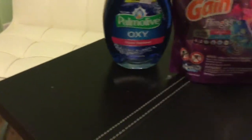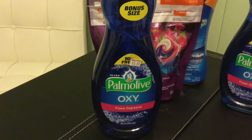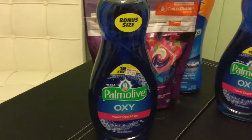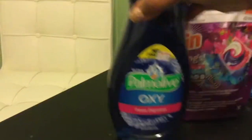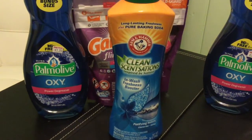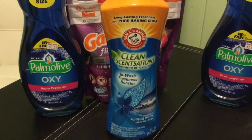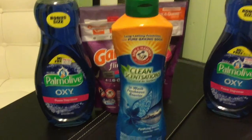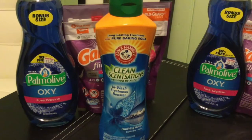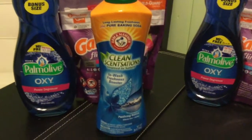The Palmolive is on sale for $3 — that's a big size — and there is a $2 digital coupon, so make sure you clip that. The Arm & Hammer Clean Sensation comes in different fragrances; it's 24 ounce and is on sale for $3.95, and you have a $3 digital coupon — make sure you clip that coupon as well.